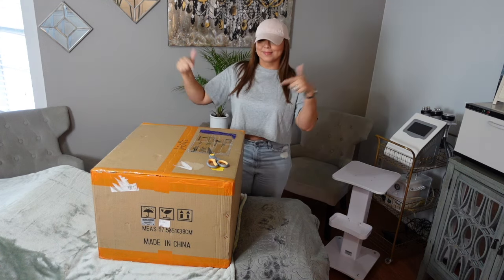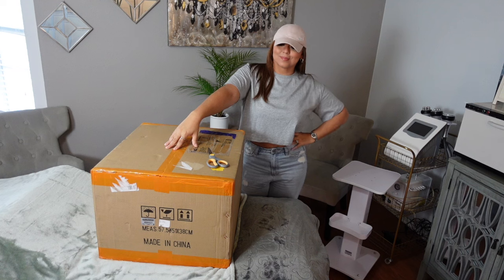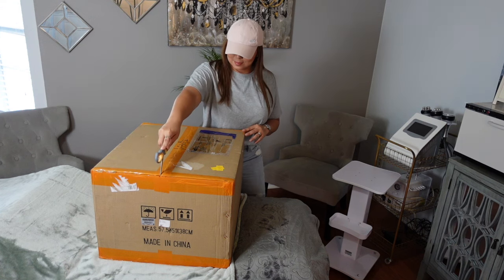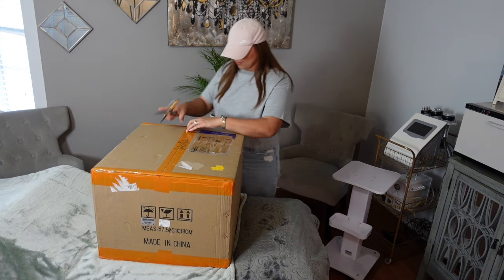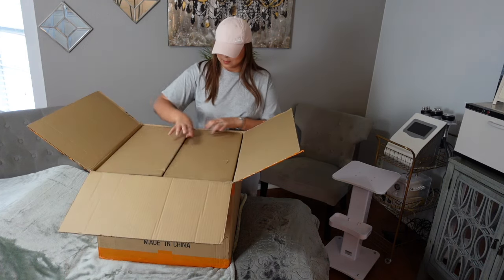And that is exactly what I am going to be unboxing today. So let's get right into it and open this box. I was so excited yet a little nervous — I wasn't sure how big the machine was going to be. Let's just get right into it, no time to waste.